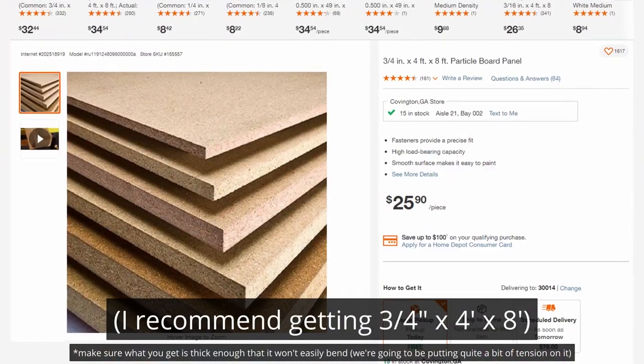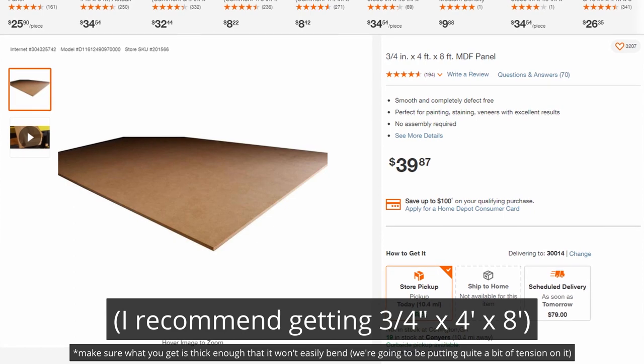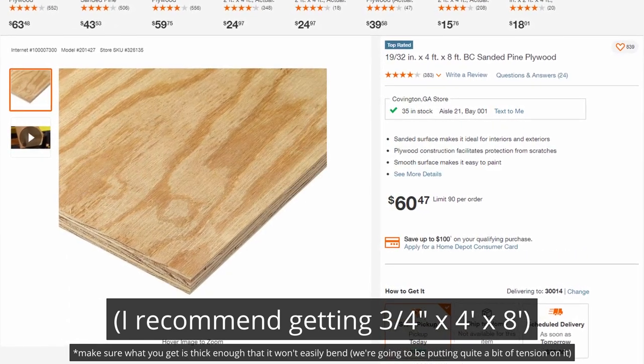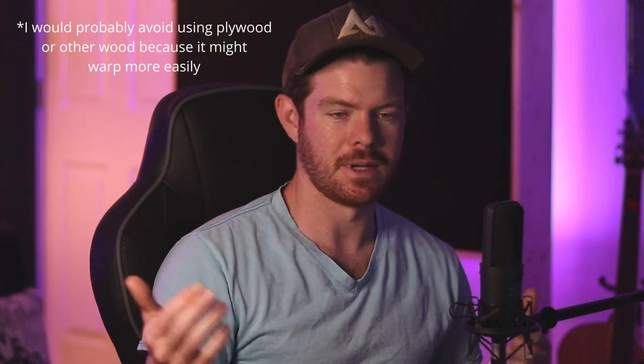In addition to the insulation you need something to create a frame to put the insulation inside of. There are a few different materials you can use. If you're trying to go as cheap as possible I'd recommend particle board. You can also use medium density fiberboard or MDF, which is a little more expensive, or plywood which is even more expensive. It doesn't really matter — go for the cheapest option available. I was using particle board for my bass traps, then ran out and ended up switching to fiberboard, which is what I'm using in this tutorial.